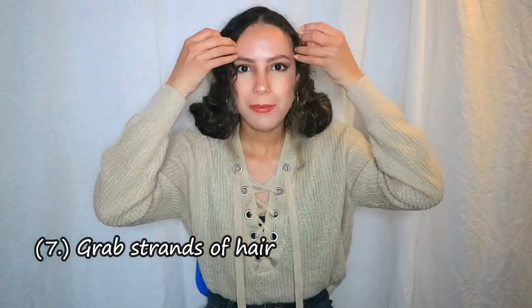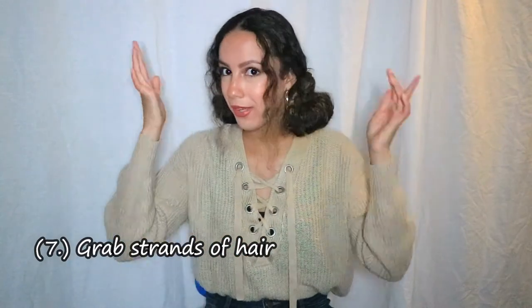And this is the first hairstyle! Another way to wear it is to grab some strands and pull them out a bit. This is the final look — it's a really cute look and I really like it.